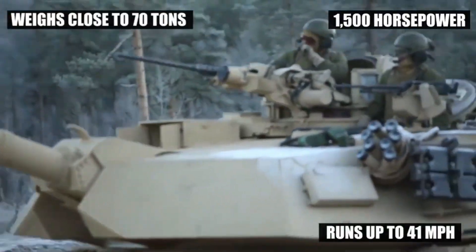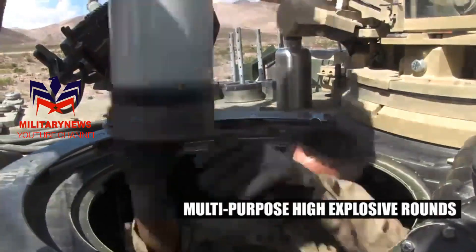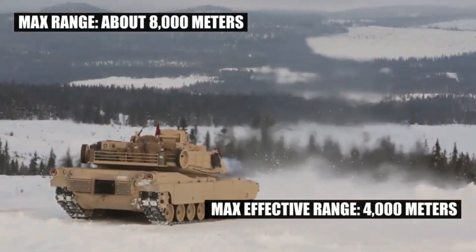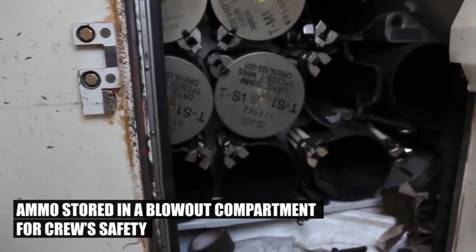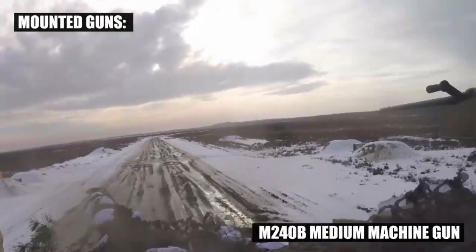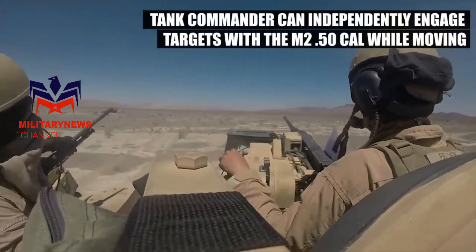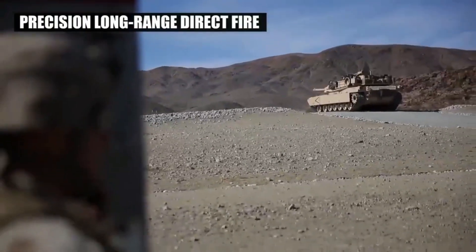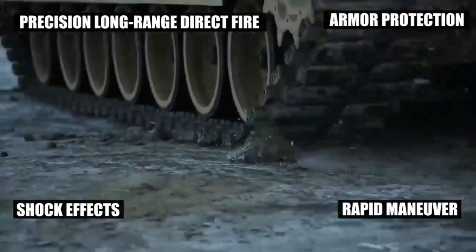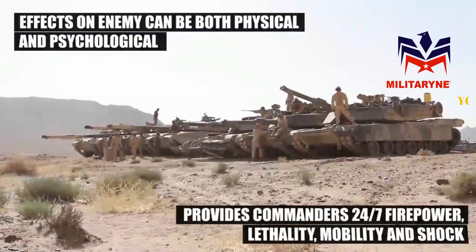The Army is now engineering a new Advanced Multi-Purpose (AMP) 120-millimeter ammunition round for the M1A2 Abrams tank variant for the 2020s and beyond. Designed to be more lethal, faster, lighter weight, better protected, and equipped with new sensors and upgraded weapons, service officials said the new ammunition will replace four different kinds of ammunition with a single round.